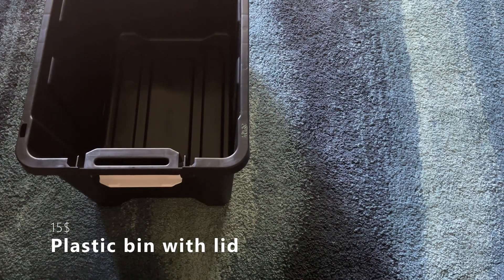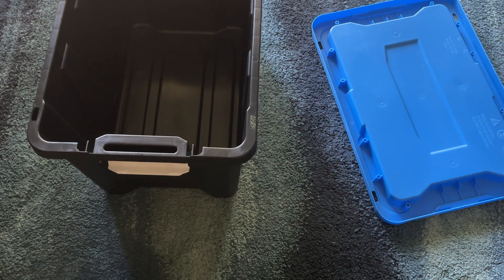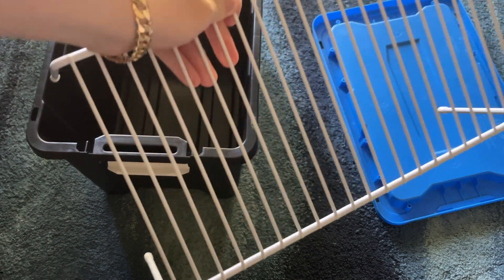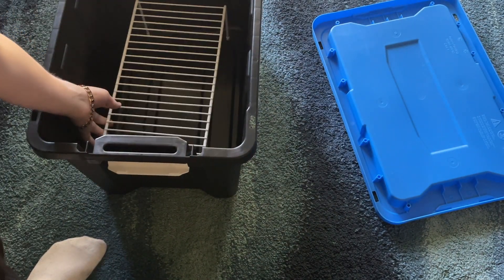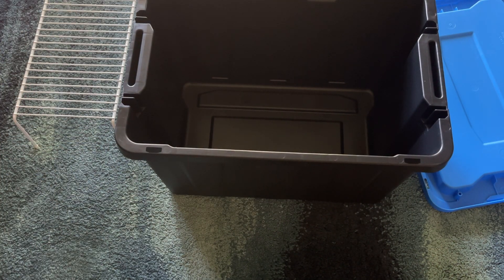I went with decently high quality materials and kind of just went with the first things that I found, so I'm sure you can make it cheaper than this. What you're going to need is a bin with a lid — just any kind of plastic bin, doesn't matter the brand or size. You're also going to want a wire rack or dish drying rack to keep your grains raised off the seed heating mat so you don't get any hot spots.